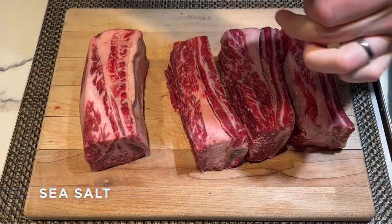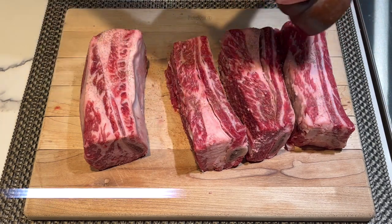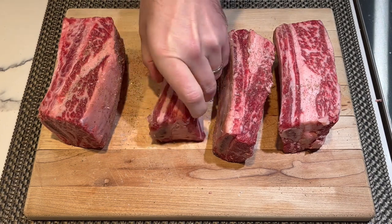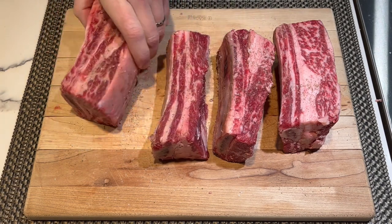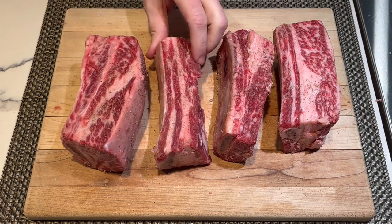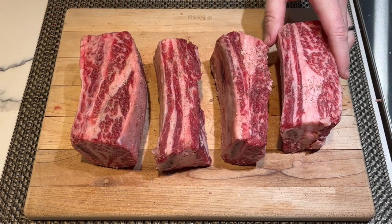Next, we're going to season these with some good salt and some fresh ground black pepper. Make sure you season all sides of the ribs — front, back, top, bottom, on the sides. We want these ribs to be just bursting with flavor on all sides.